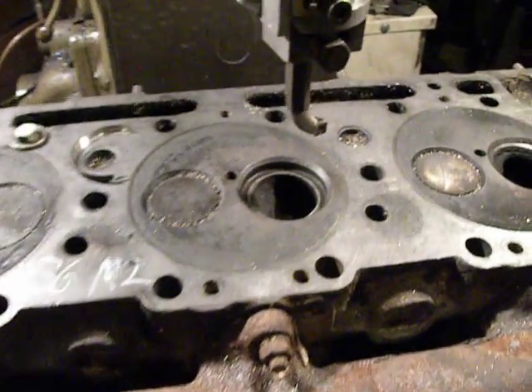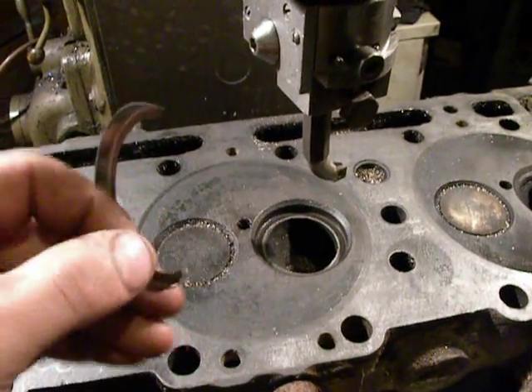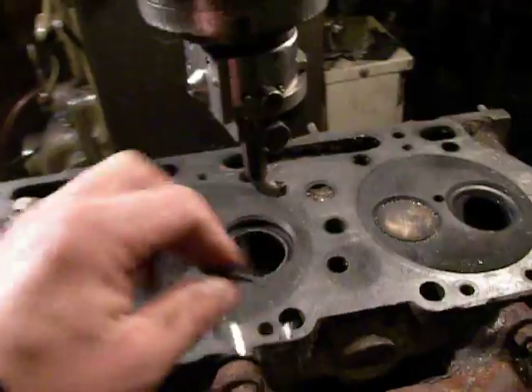Hello my factory. I am repairing this wave seat. This is an old and damaged wave seat. I removed it by Latifabora head.